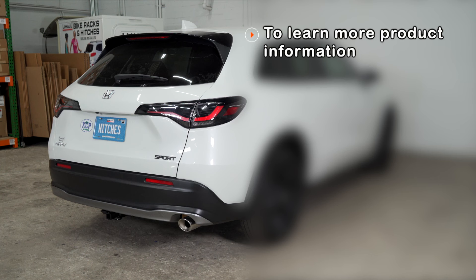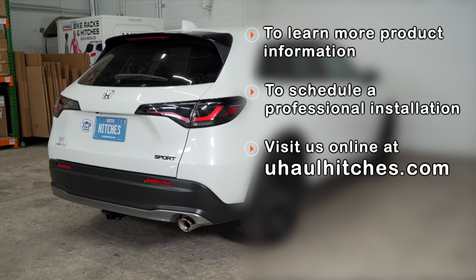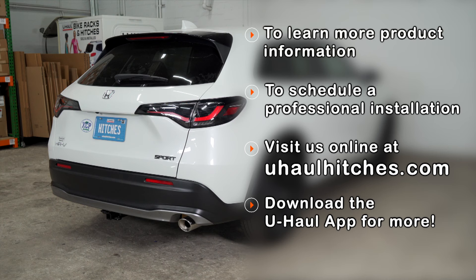If you have any questions about the products seen in this video, or if you'd like to schedule an installation with your local U-Haul hitch professional, please visit us online at UHaulHitches.com. You can also download the U-Haul app using the link in the description for even more ways to manage your hitch and towing needs.